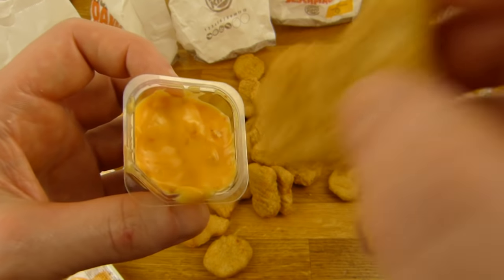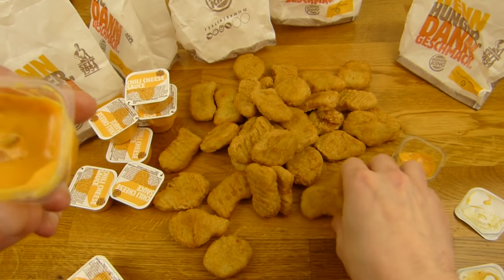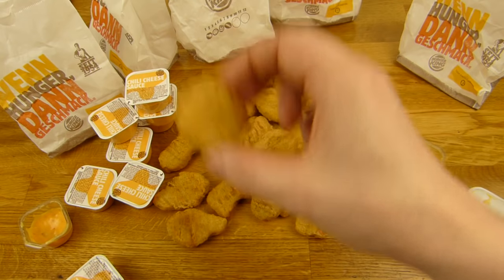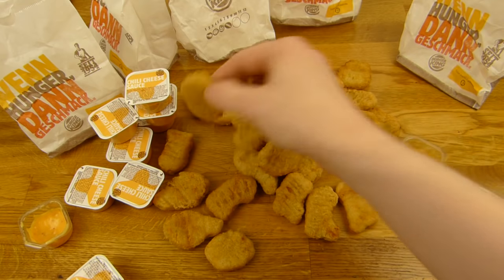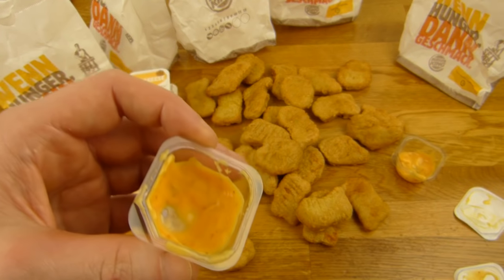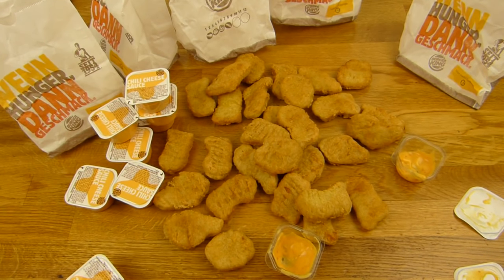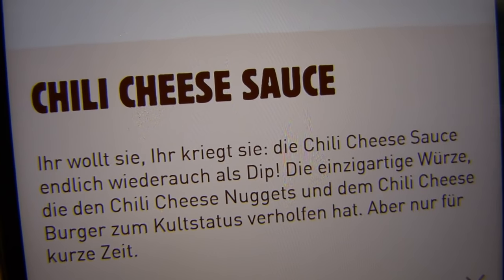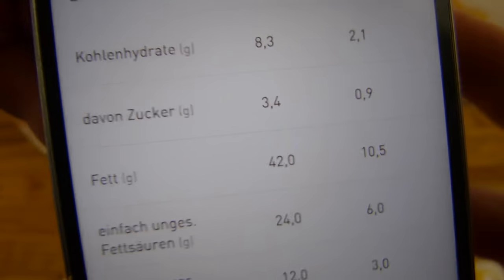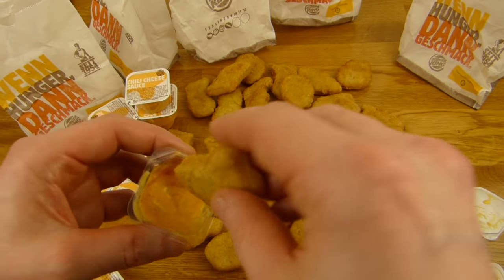First thought about chili cheese sauce — Burger King, Burger King. That's a circle. Brilliant. Chicken. Here's the tip — chili cheese sauce. Chili cheese nuggets, they taste different. Here you can see the calories. 42% fat, but still okay, it's still quite creamy and I just love the taste.